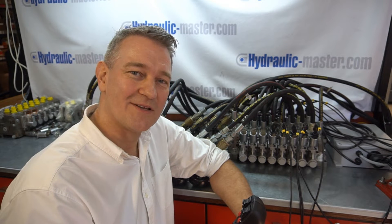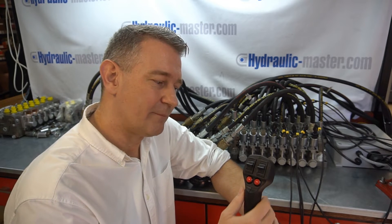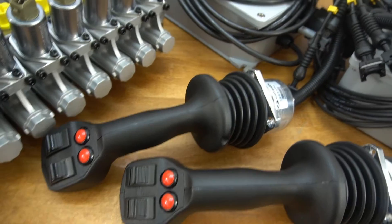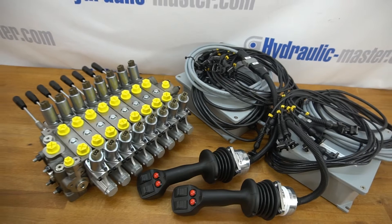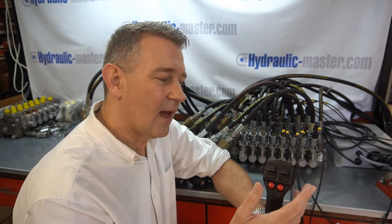Hello everybody and welcome to Hydronic Master once again. Today I'd like to go through this joystick. This is a five-function joystick and these can be used by themselves or in pairs. Clearly if you have two you can operate up to ten functions in one go. They're available as 12 or 24 volts depending on what type of system you have, and I'll quickly run through what the joysticks are able to do and also some of the other benefits.